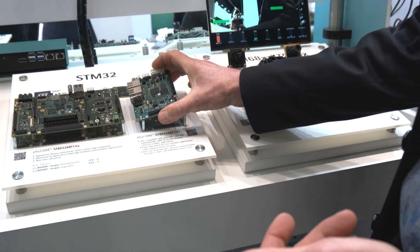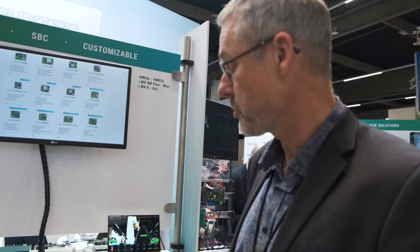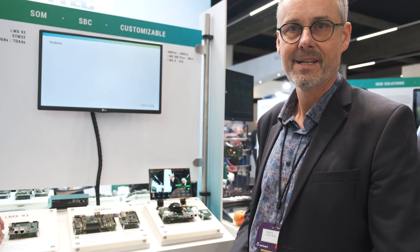It runs on the OpenSTLinux BSP, which we provide with our Linux BSP. This product is in continuity with our collaboration with STMicroelectronics.